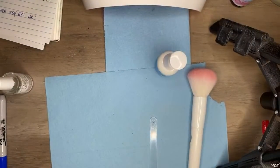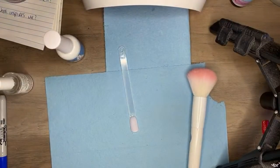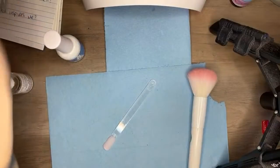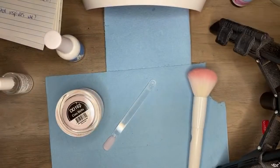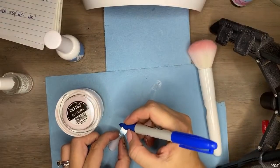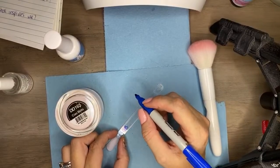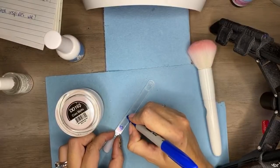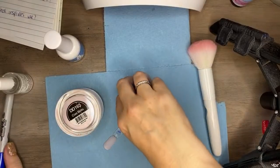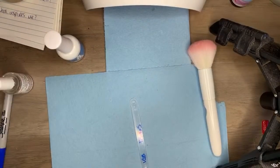Somebody also asked about nail tips more specifically. I'm not really the biggest fan — I just find I like my natural nails better. Another question: do I buff swatches? Clearly not. I don't buff swatches — I just don't like wasting the time. There are so many other things I'd rather be doing than swatching, to be perfectly honest.